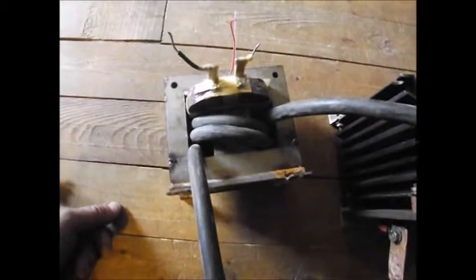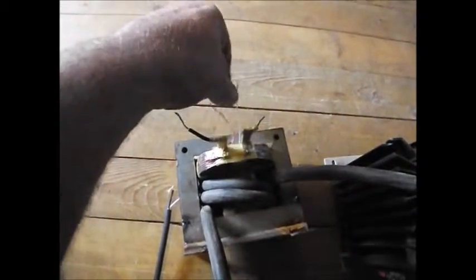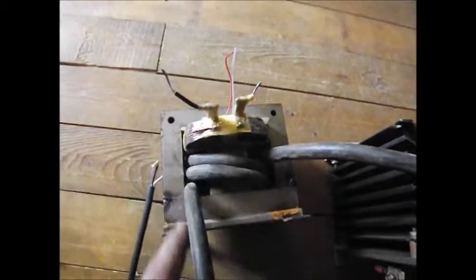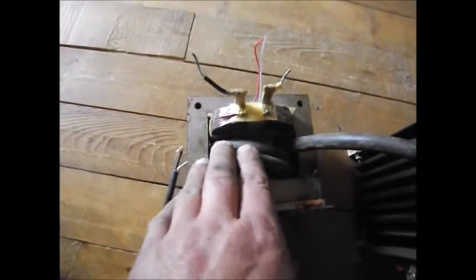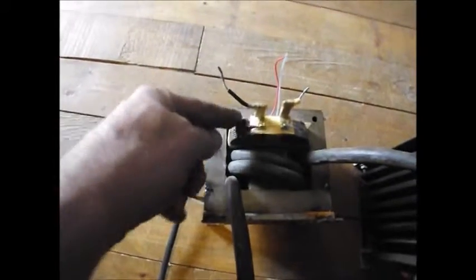As we know, transformers take in AC power and release AC power. The typical wall plug will receive the power and push it to the primary coil, and then the secondary coil — which is the reducer in volts — steals the power basically from the primary coil as it's energized. The amount of volts you get is based on how many wraps you have, so this is a major reduction in voltage from the 120 volts going into the main coil.